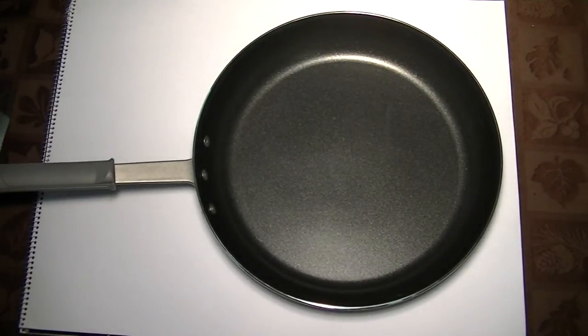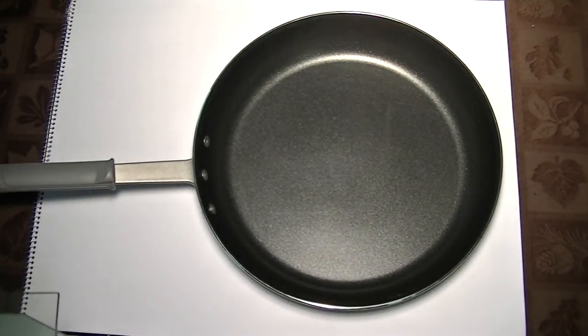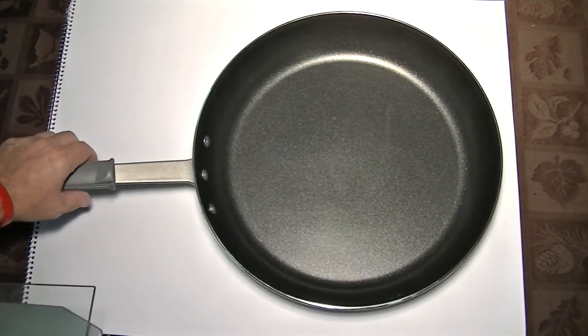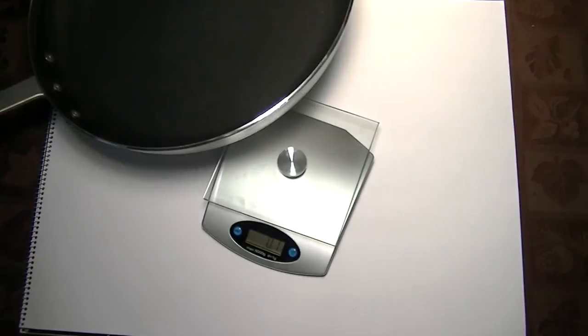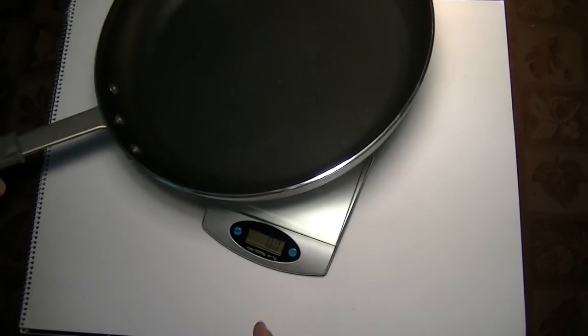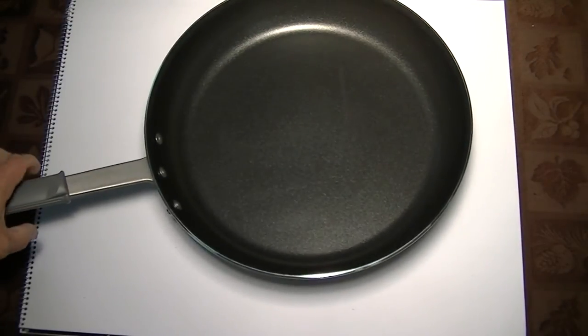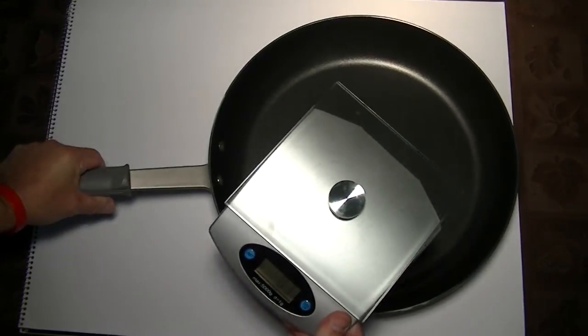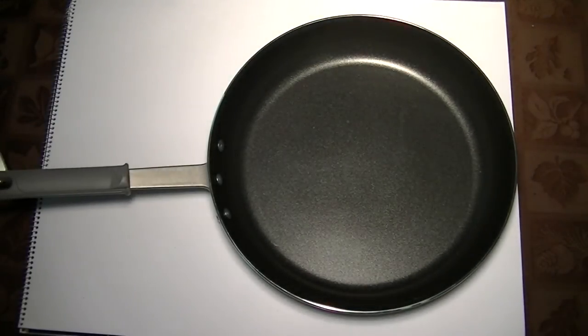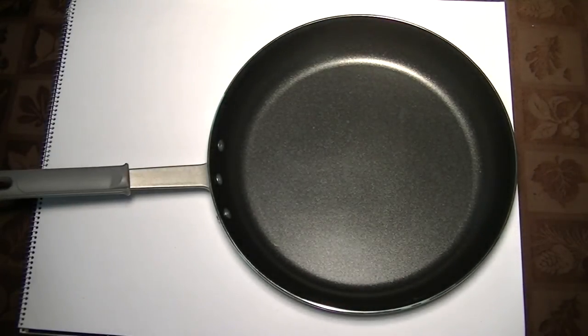I'm going to weigh it for you so you know, because this is a heavy pan. If you don't care to handle something this heavy, this may not be the choice for you. That pan weighs 61 ounces — it's pretty heavy. But it's heavy for a reason: it's going to last.